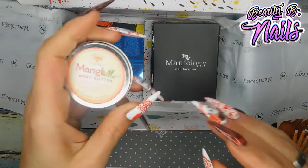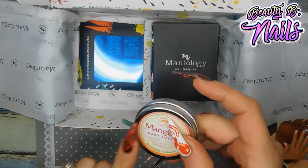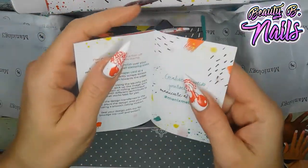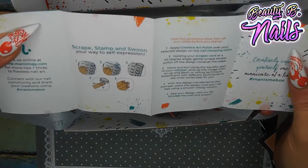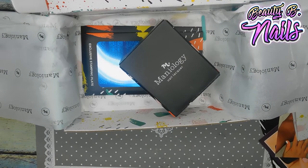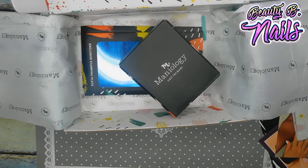Thank you, Mannyology, for the body butter — it's got shea butter and stuff in it. Thank you. And I would appreciate it if you guys do use my referral link. Some of you guys have been using it and I'm very grateful for that — thank you so much. I appreciate it very much. It also saves you some money and it helps me in the process. So let's check out the polishes — they come in these little boxes. I'm excited to see these colors.